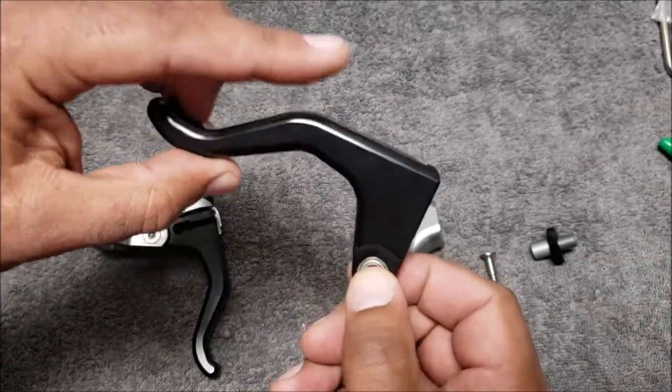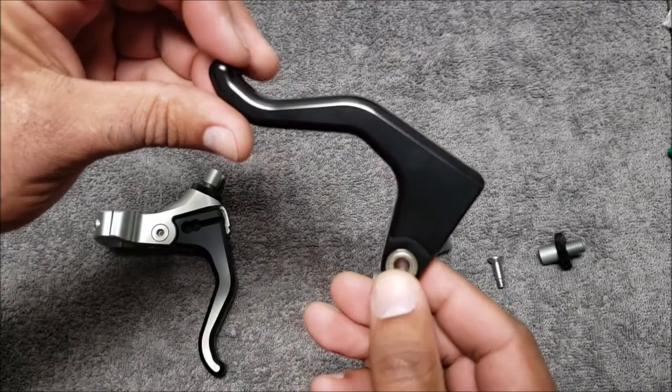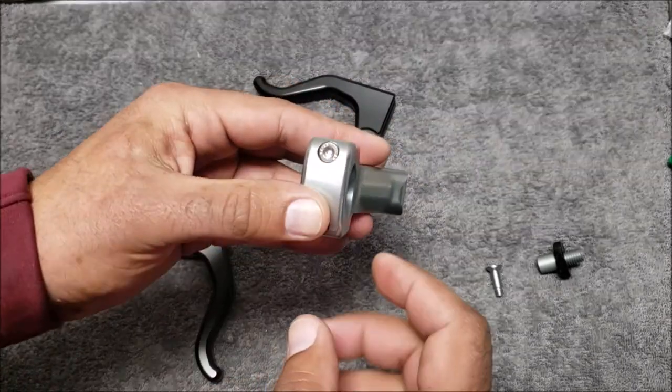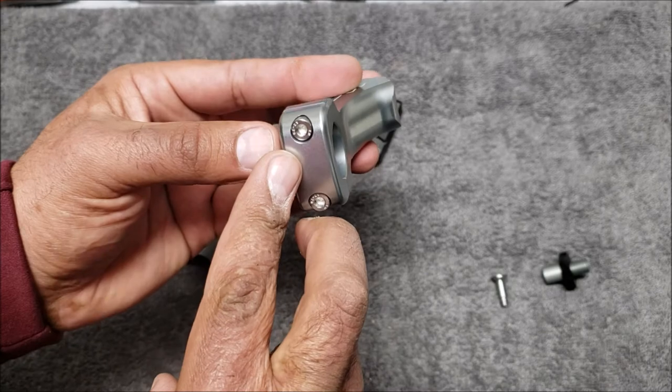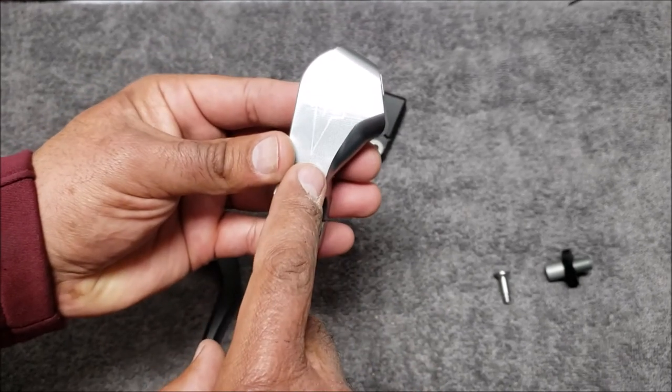Our One Finger Lever is known for its smooth finish, anodized black, with two dual sealed bearings. The perch is a little bit different than our V3 — it has a two bolt clamping system rather than a latching clenching system. It comes with a titanium looked finish.